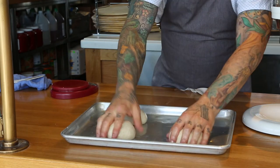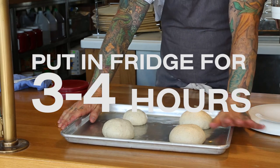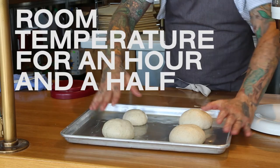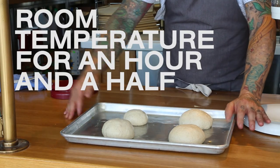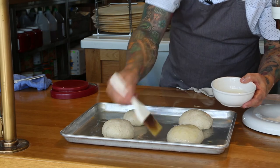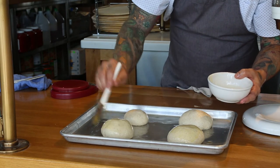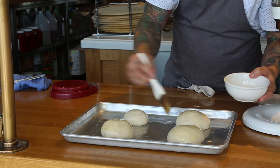Before these go back in the refrigerator to proof for another three to four hours, or you could leave them out at room temperature for about an hour and a half if you're in a rush. Before we let them proof, brush with a little bit more olive oil. You can use grape seed oil or canola oil as something more economical, but I like using olive oil.